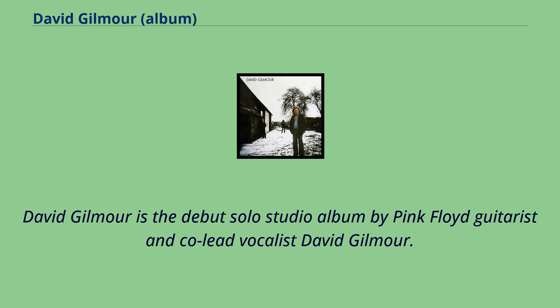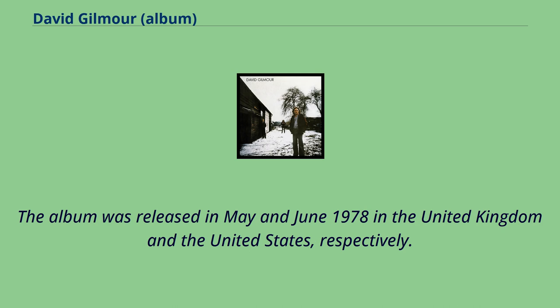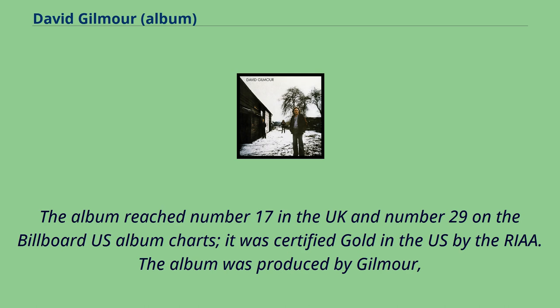David Gilmour is the debut solo studio album by Pink Floyd guitarist and co-lead vocalist David Gilmour. The album was released in May and June 1978 in the United Kingdom and the United States, respectively. The album reached No. 17 in the UK and No. 29 on the Billboard US album charts. It was certified gold in the US by the RIAA.